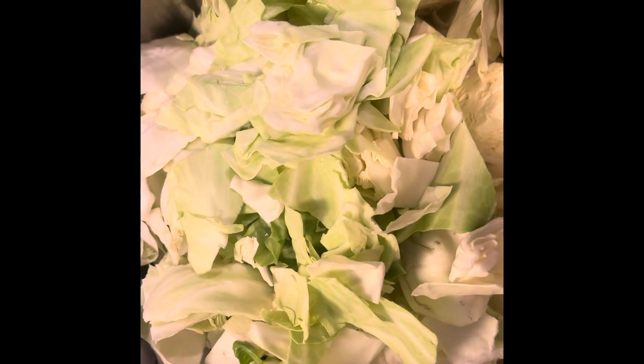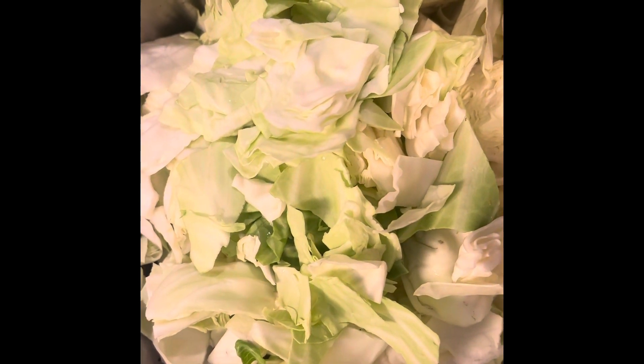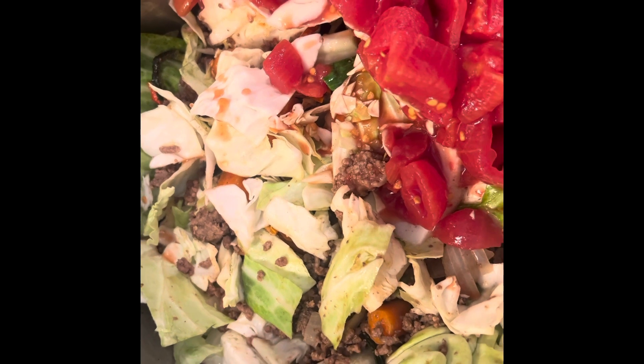I chopped up one small head of cabbage, toss it in there, and now I'm just gonna stir it up and let it sit for a little while. I added in some chopped up stewed tomatoes and now I'm getting ready to put in some broth.